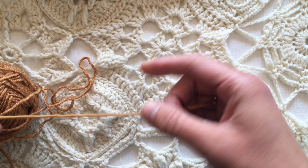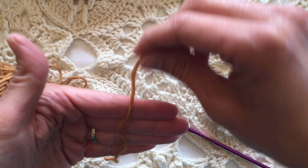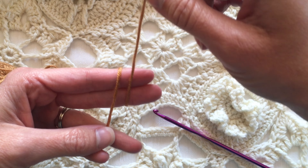I take the cut end of the yarn — I am right-handed — so I wind it up across my palm, across my two fingers, all the way around twice.